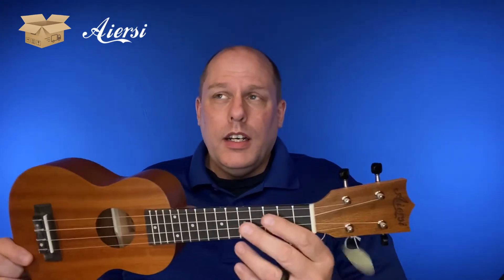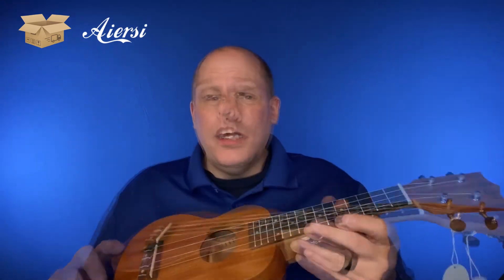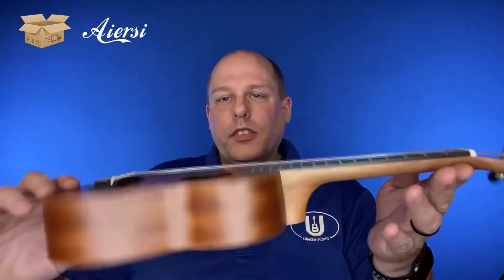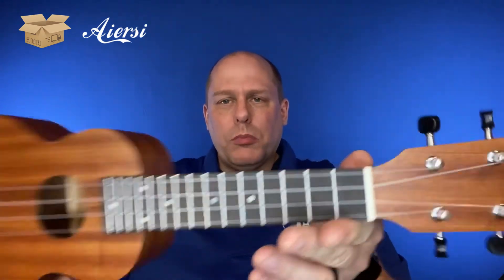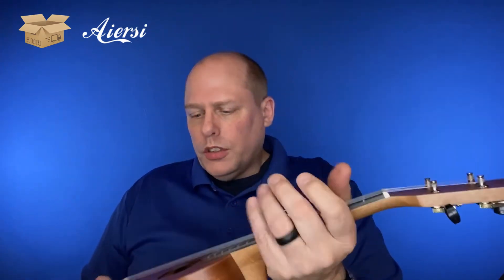Seriously, for — I think with tax — about $21 a piece. That's pretty amazing. So let's go take a look at the others. I won't take you through an unboxing of each of those — I'll tune them all up and show you each one, and let you see what the consistency looks like. Here's the second one. Looks exactly the same as the first one. Again, you're dealing with side position markers, 15 frets, open-geared tuners.